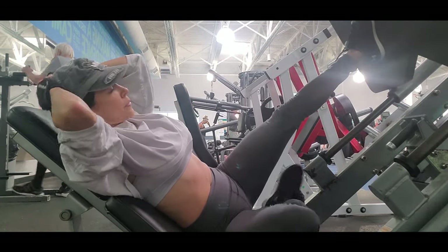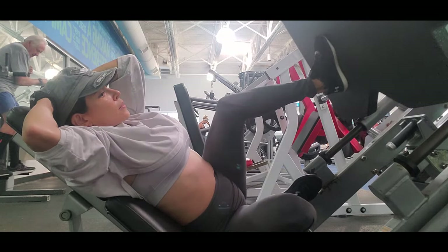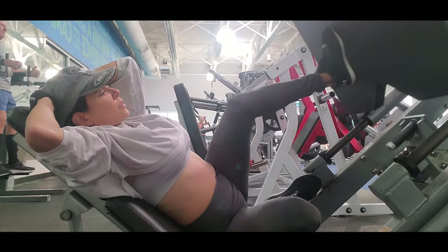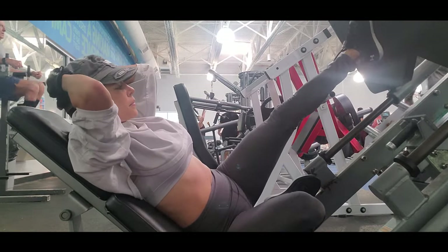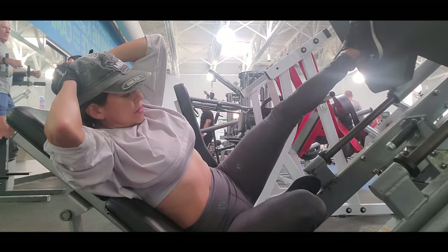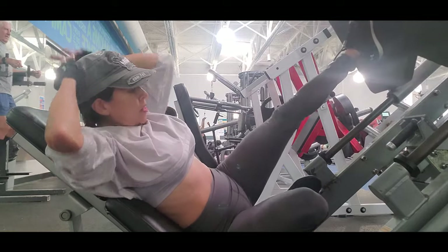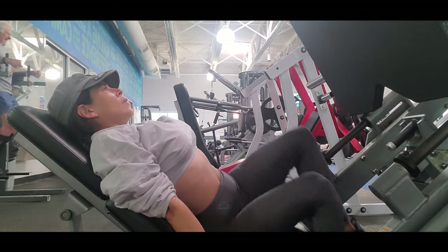If you are conscious of what your goals are and what the best exercises and techniques to use are, you will grow muscle easily and endure your workouts, giving yourself the opportunity to have a better performance. Thank you for watching, and I'll see you guys in the next video.